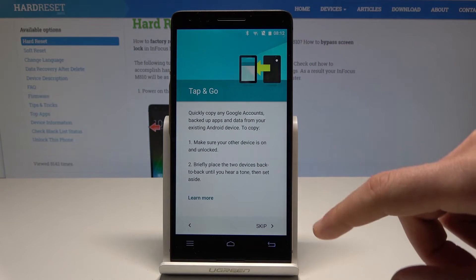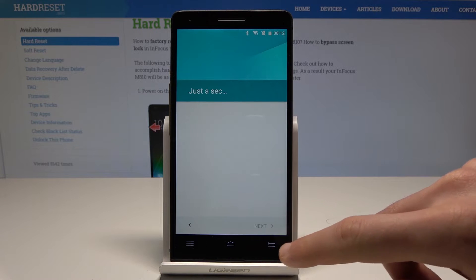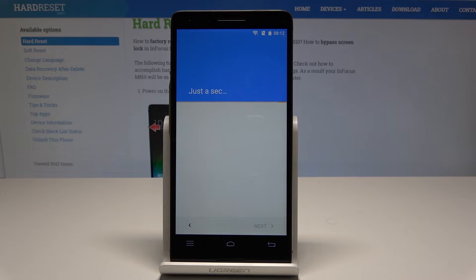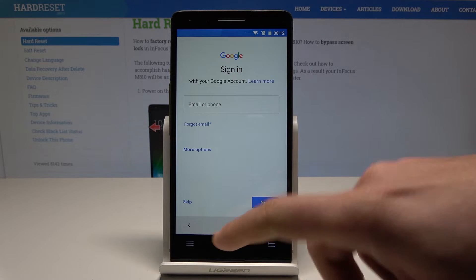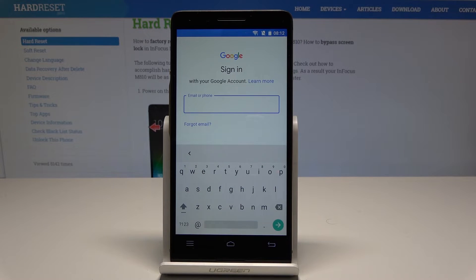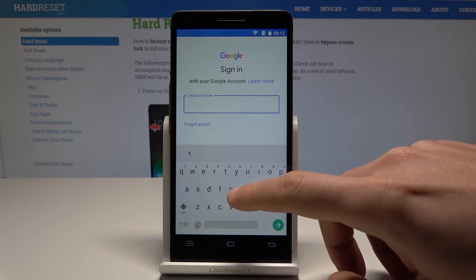Here you've got information about stop and call — let me skip it. Here you can sign in to your Google account. It's not necessary, you can tap skip, but I usually recommend having a Google account to enable a few interesting features.